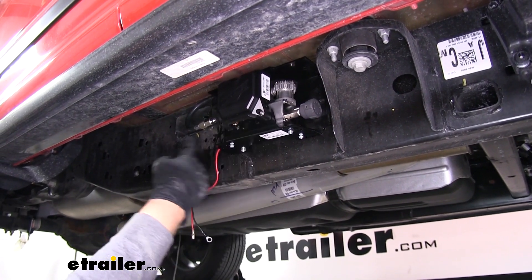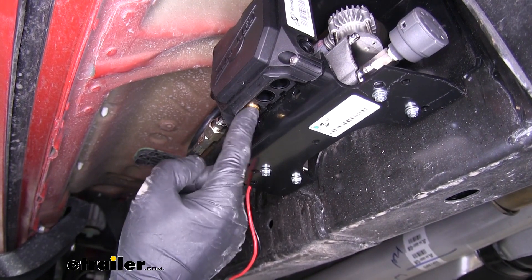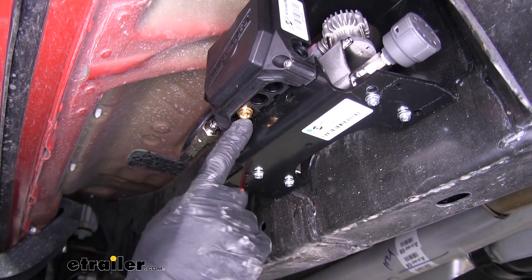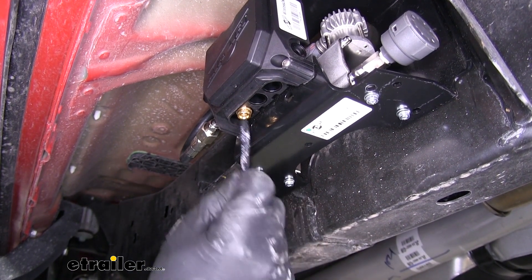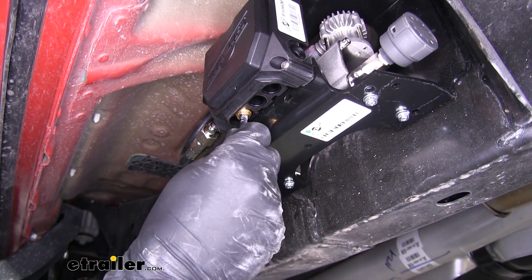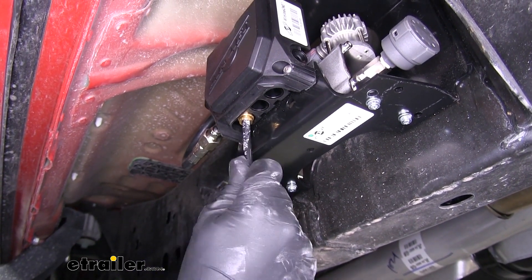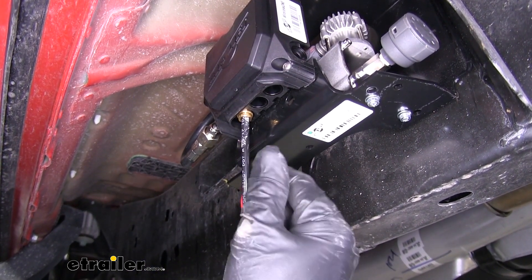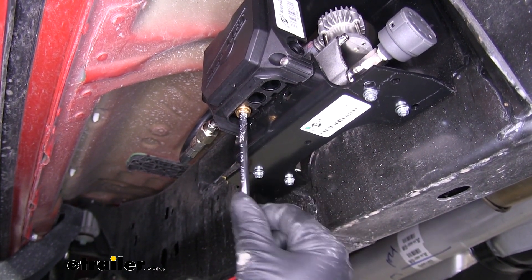Now we can get ready to install and route all of our airlines. If we come to the front of our compressor at the very bottom, we'll have a quarter-inch push-connect fitting. We can grab our quarter-inch airline, plug it in, push until it bottoms out, and give it a quick tug to make sure it locks in place. Now I'm going to run these and hook them up to our airbags.